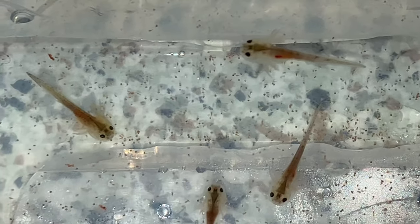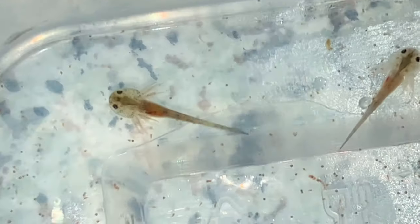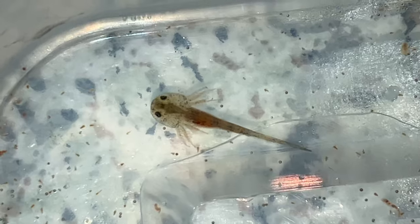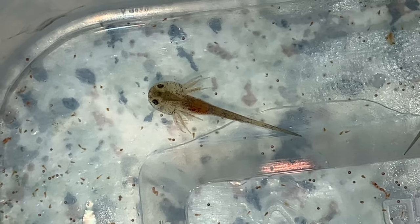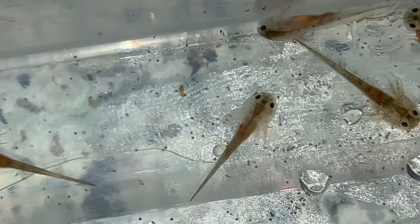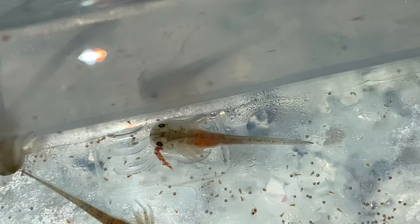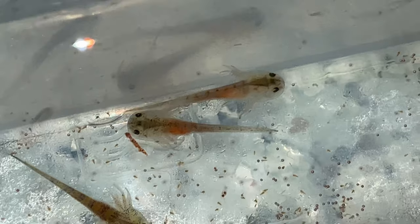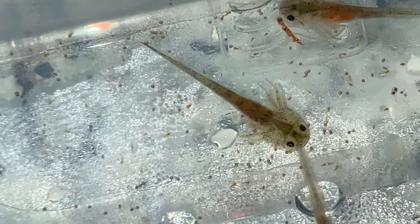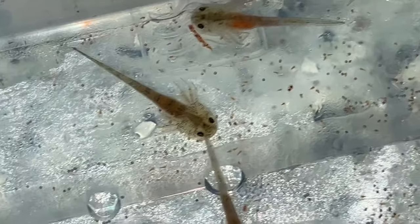It won't be long until I start weaning these onto bloodworm. These are wild type — much bigger head, darker, markings on the body. Now this one is a leucistic, and that one is much lighter with patterning on the head. That one's a wild type again. Let's see the difference — they've almost got a transparent head, whereas the wild type is more of a greeny, browny, mottled colour.